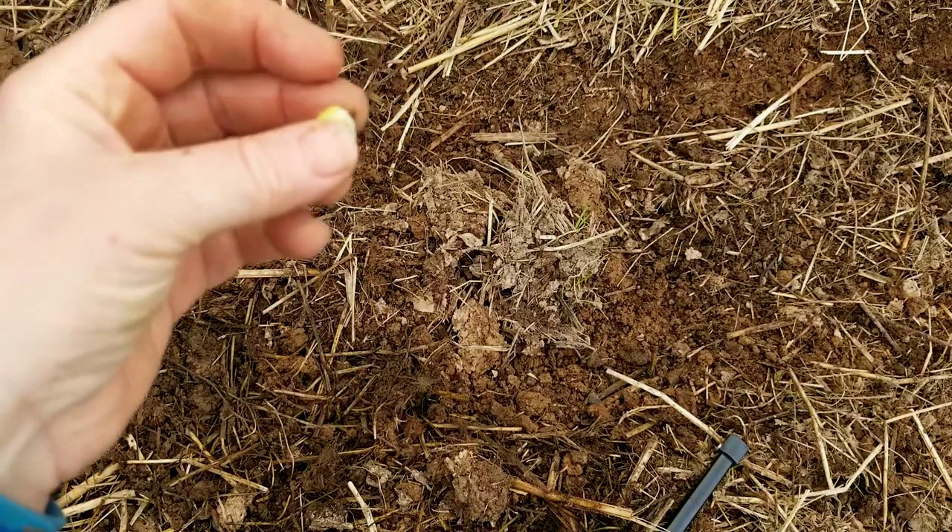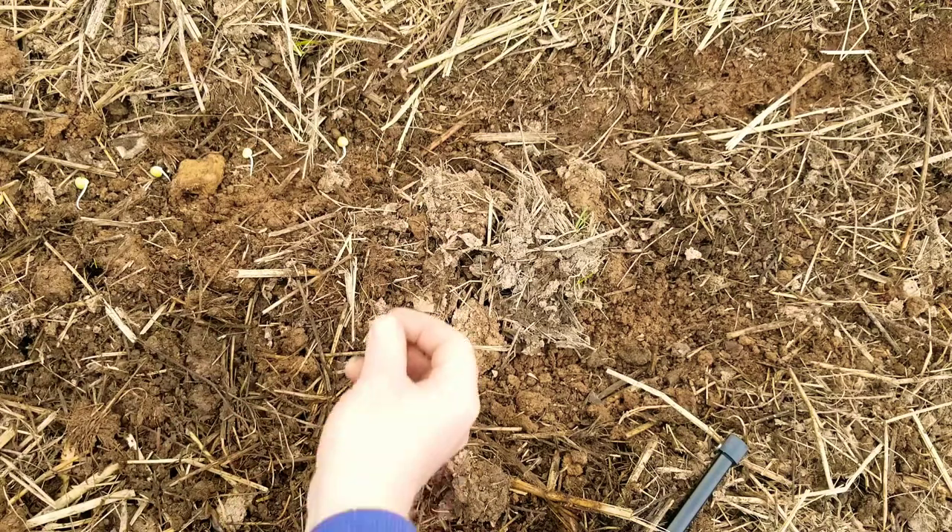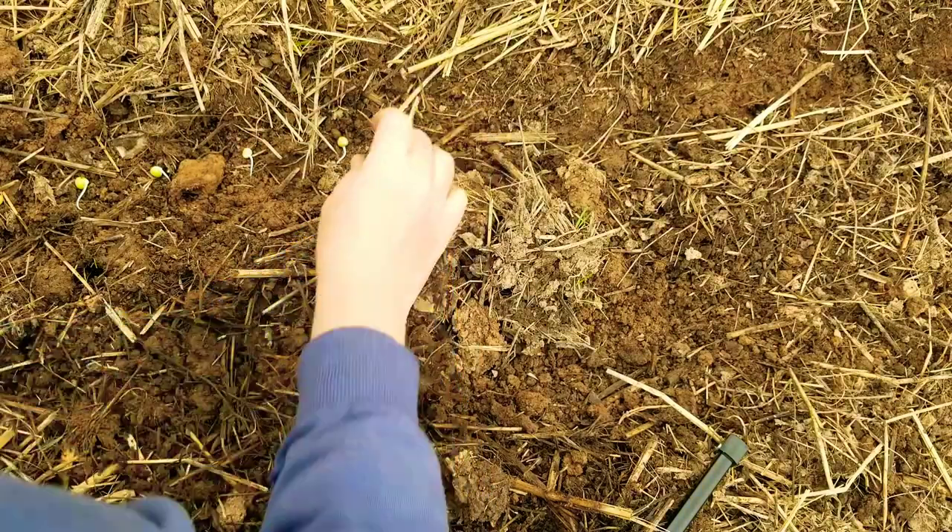You want to place the peas in your row with the root pointing down. If you put them with the root pointing up, they're going to spend most of their energy righting themselves, and that can cause them to fizzle out before they're really going. So put them root side down, then just take a little bit of dirt to cover them.